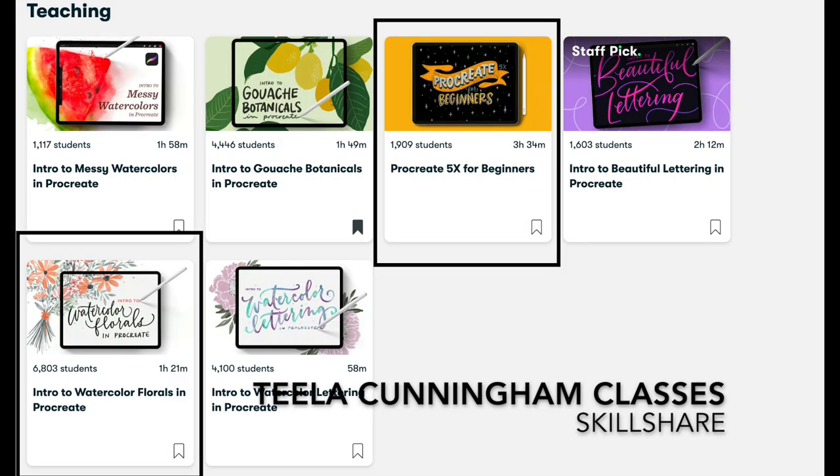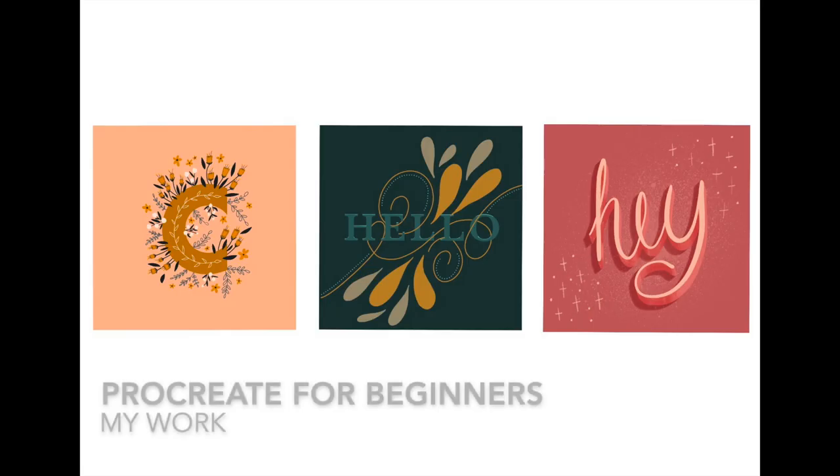So far my experience with Photoshop has been that it's less intuitive than Procreate, but I'm confident that I can learn to use it if I put some time in on it. Talking about Procreate first, I have had a little bit of practice drawing and painting digitally on the iPad. I did a course on Skillshare by a creator called Tila Cunningham called Introduction to Procreate, and I produced these three pieces of work based on her tutorial, which was very much a step-by-step approach to showing you how to do these exact pieces of work.